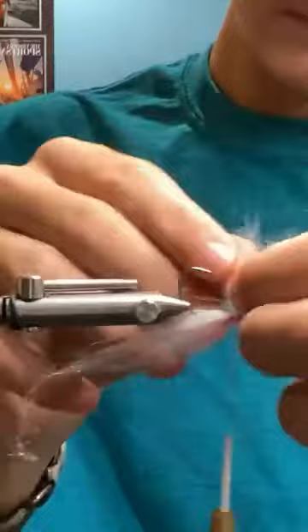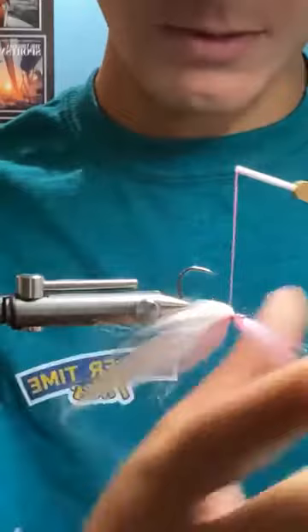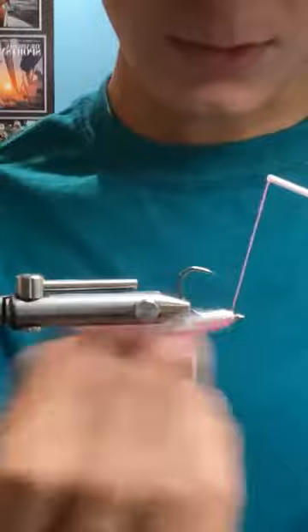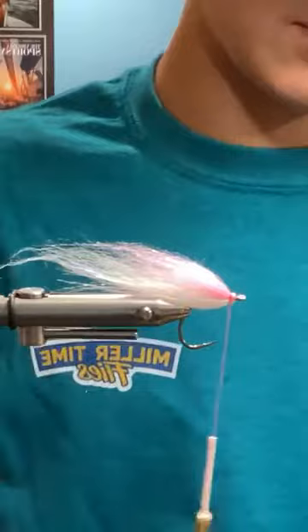First I'm gonna fold the belly stack over, and as I'm bringing my thread through the bunch of the dubbing, I'm just going to go over the wrap and then make like a little bullet of the dubbing there. Just kind of trapping it twice over again. That little bump is the dubbing.